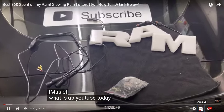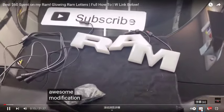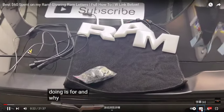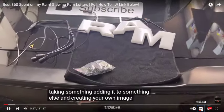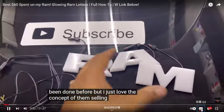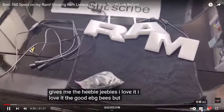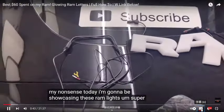What is up YouTube, today I'm going to be showcasing some awesome modification products. This one I'm super excited about — it brings me back to why I love modding in the first place: taking something, adding it to something else, and creating your own image. I know this has been done before but I love the concept — attaching one product to another. Today I'm going to be showcasing these RAM lights, super awesome product.